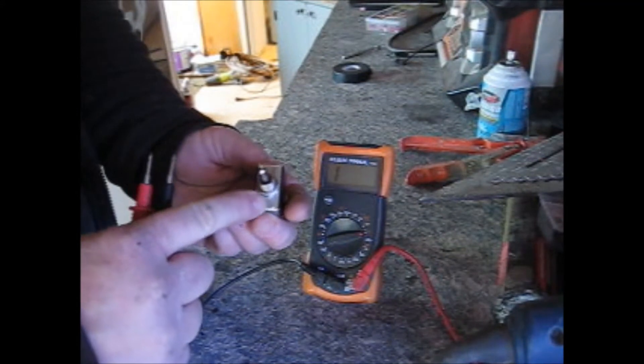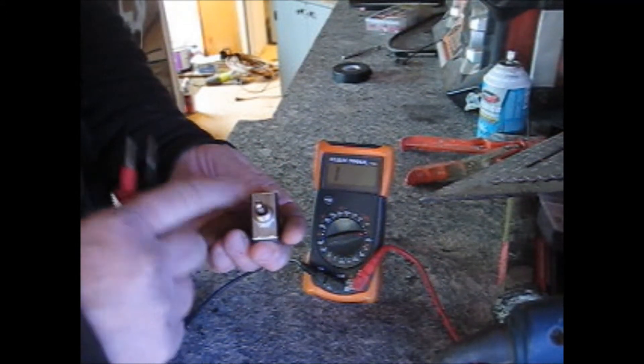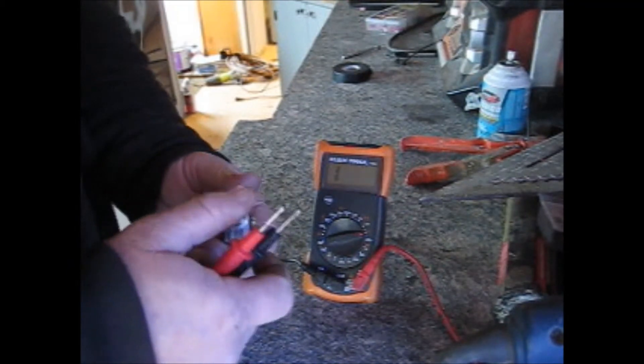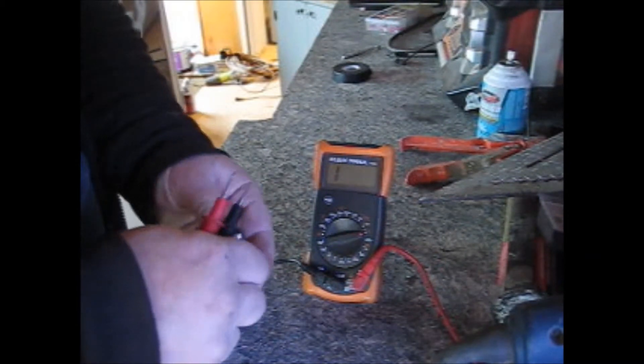What I have here is a switch — it's called an on-off-on switch. In the middle position it's off. This way is going to control these two up here, and the opposite way is going to control these two down here.